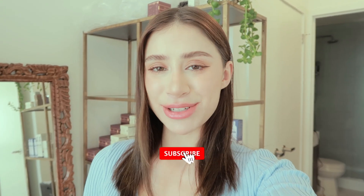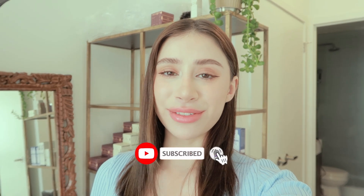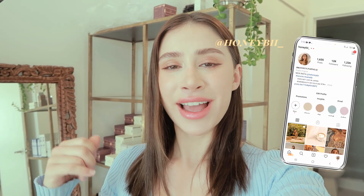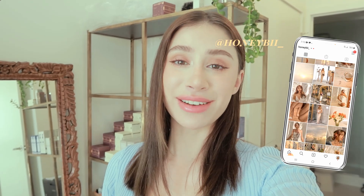Make sure to hit that subscribe button with the notification bell if you like vlog-style videos. I upload weekly vlogs on this channel. Also catch me on my Instagram account — I'm there every single day posting what I'm getting up to, as well as aesthetic skincare-related content.